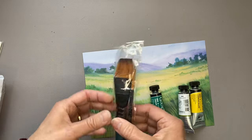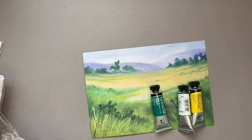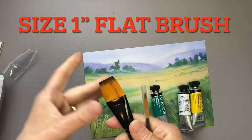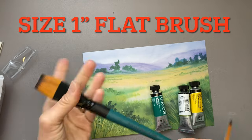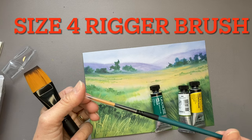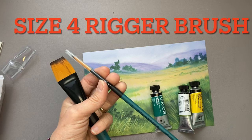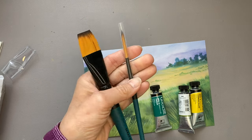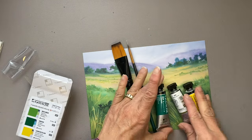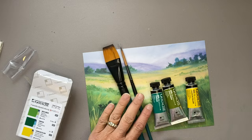Our brushes this time are a one-inch flat and then a long round — size four, possibly a liner brush. I'm looking forward to really understanding more about painting in general, and painting with gouache specifically. I plan on using gouache in my coloring books.